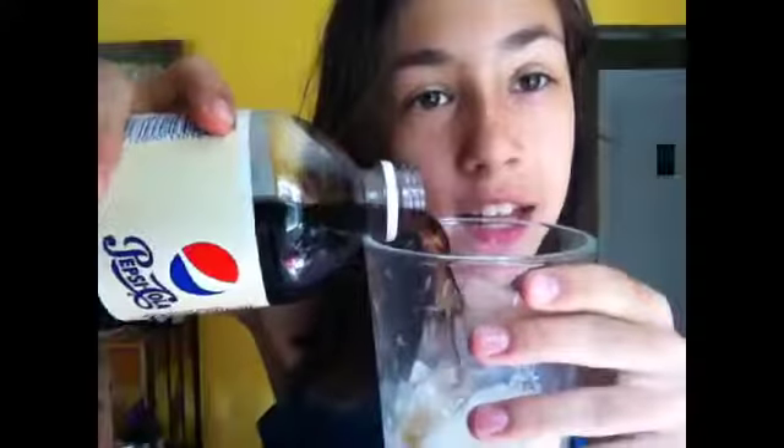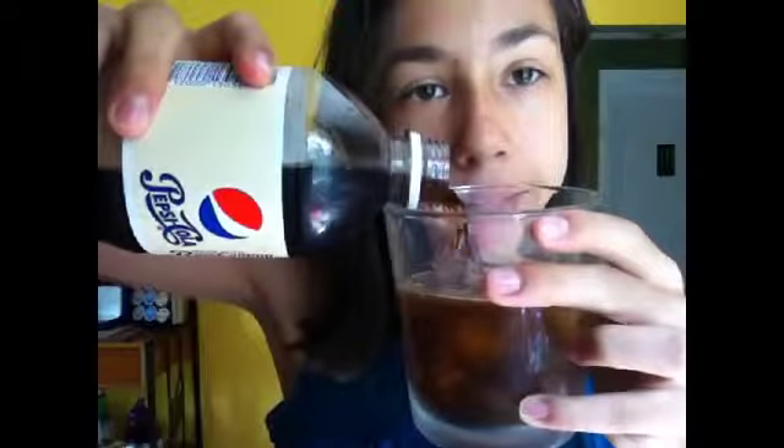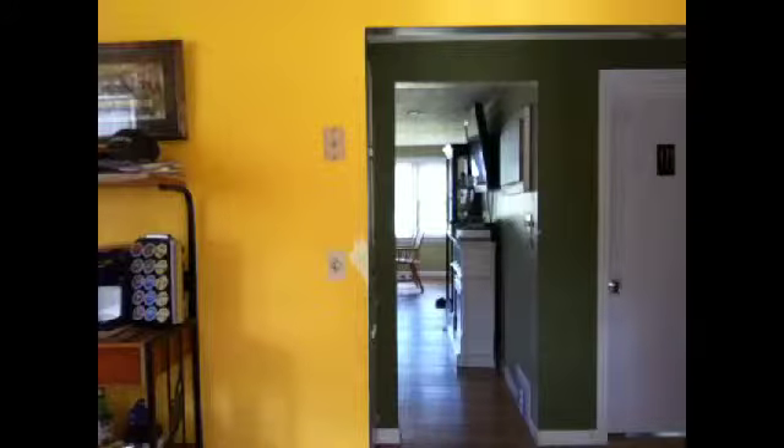Now I have my Vanilla Pepsi, and I'm taking the cap off and filling the cup with soda over the ice — but not all the way to the top, because it will expand since it's soda. We're going to quickly pop this in the freezer.